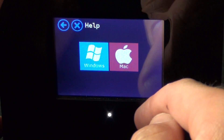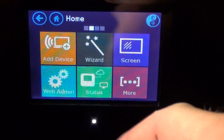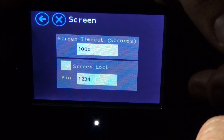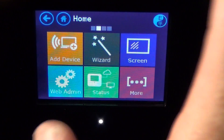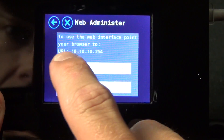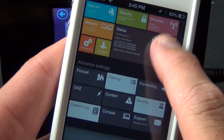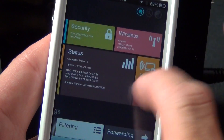If you tap Help, you get some information for Windows or Mac users. If you tap Windows, you get a little tutorial on what you need to do — basically go to your network settings to connect. If we go to more, we get to the second home screen. You can add a device using WPS or manually, go back to that wizard, and configure the screen timeout in seconds or lock the screen with a PIN, so others can't modify the device. We also have web administration — you set up your login and password, then go to the address in your web browser on any device, mobile or desktop, and from there you have a lot more control with a very nice user interface. I'm logged in right now using the default admin/admin credentials, which you can customize.